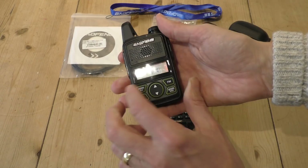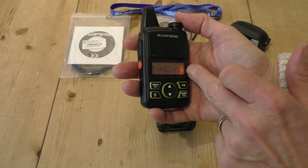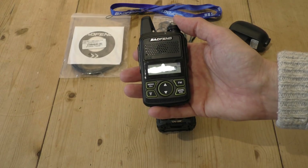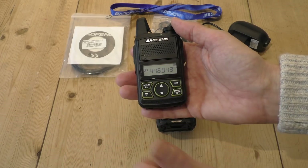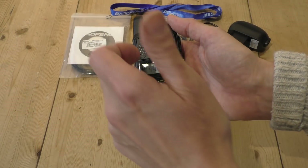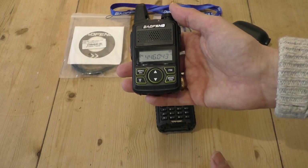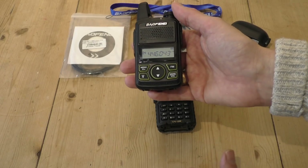We'll switch it on. It gives you a little voltage symbol, which is quite useful to see how the battery is going. You'll notice it's got a little backlight — just an orange LED that doesn't cover the whole display, so that's a bit of a shame. It does have menu options including a scan feature to scan your programmed channels, adjustable step rate, an alarm, and the ability to TX and receive on different frequencies. I'm not going to go into the menu system in this video to keep things shorter.